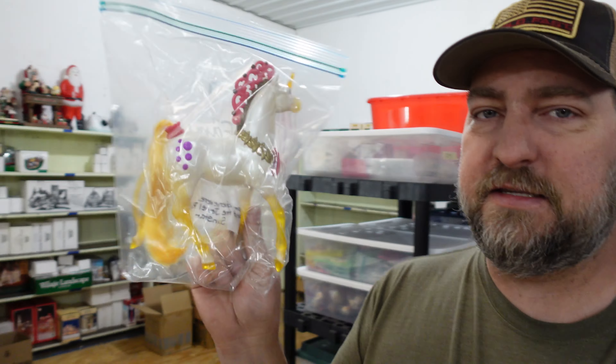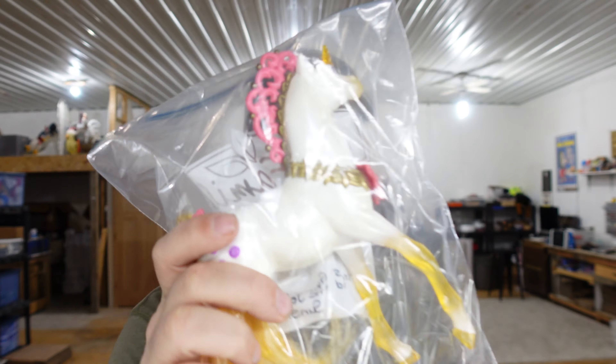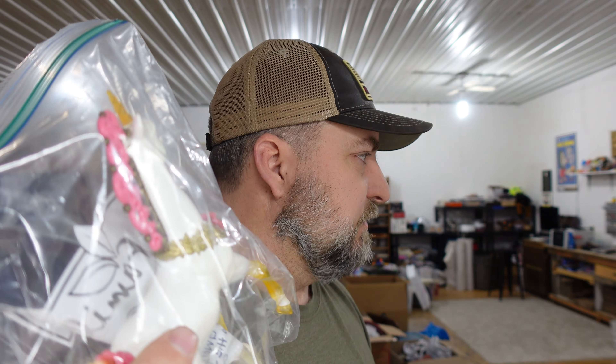Up next is one of my favorite purchases — Corey found it at the bin store because it looked unique and it's only been on eBay for a couple of days. It's a Princess Guinevere and the Jewel Riders Sunstar unicorn. Pretty cool vintage buy for $1.75, and it sold for $27.99. We still have Moon Dance — the purple one — listed too.